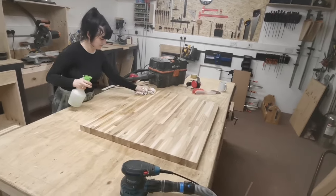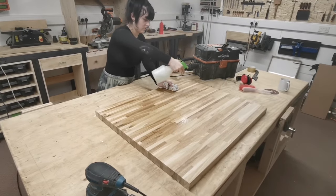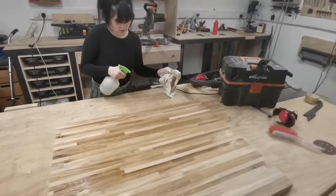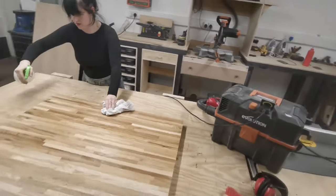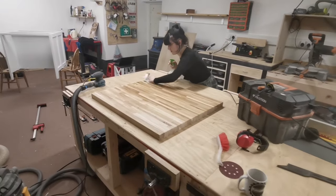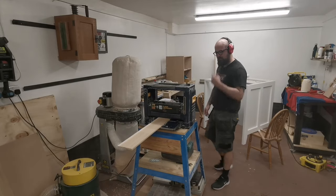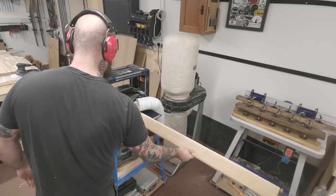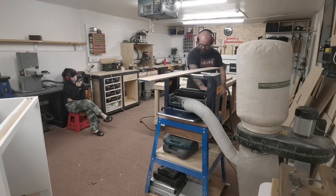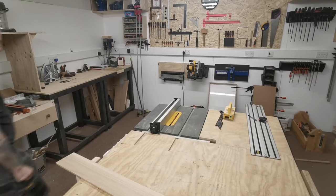We've sanded the top to 80 grit. Now Lily's soaking everything with some cold water and then wiping it off - that's going to raise the grain, make it go slightly fluffy. Then we're going to sand it down with 120 and 180 grit, and then apply the finish, which I think is going to be some mineral oil.